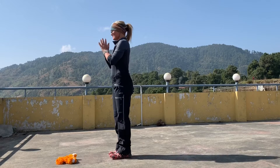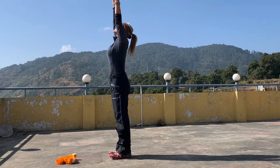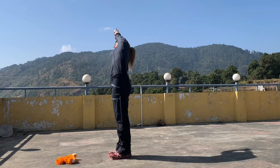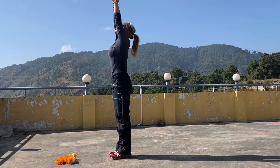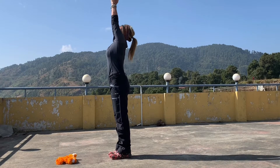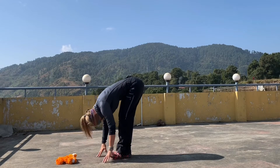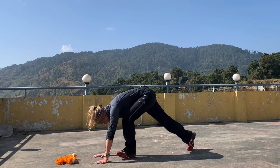Start hands at heart center, take an inhale, sweep hands up, look up. Exhale, take it over to the right — a little side bend. Inhale coming back through center, over to the left. Inhale, look up to center. Exhale, swan dive in, chest towards the thighs.